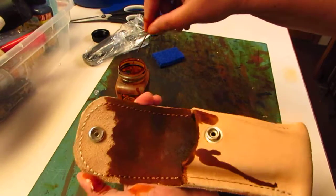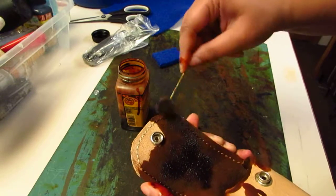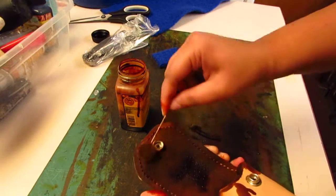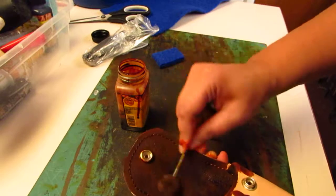You can see already how some spots are darker than others, so those spots I will have to go back over. The dye will not stick to the metal, so when everything dries off and I apply some oil, all that dye on the metallic parts will come off.